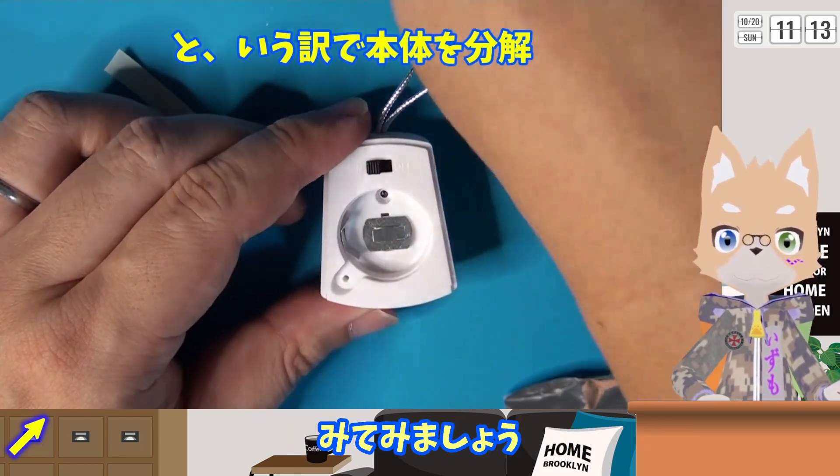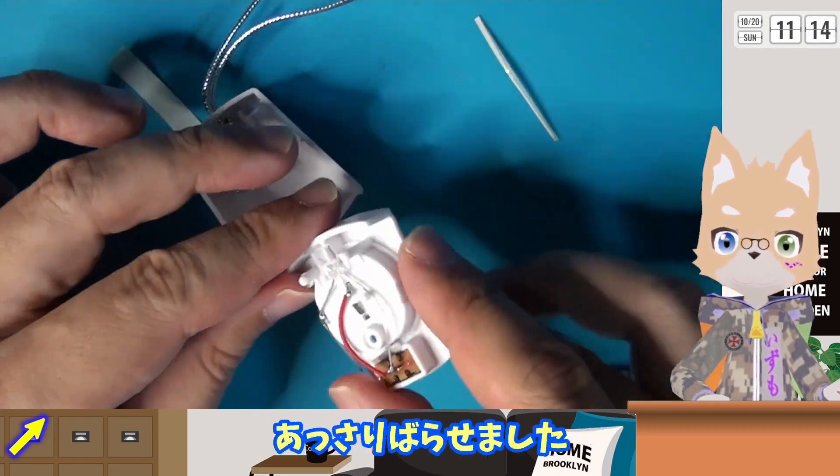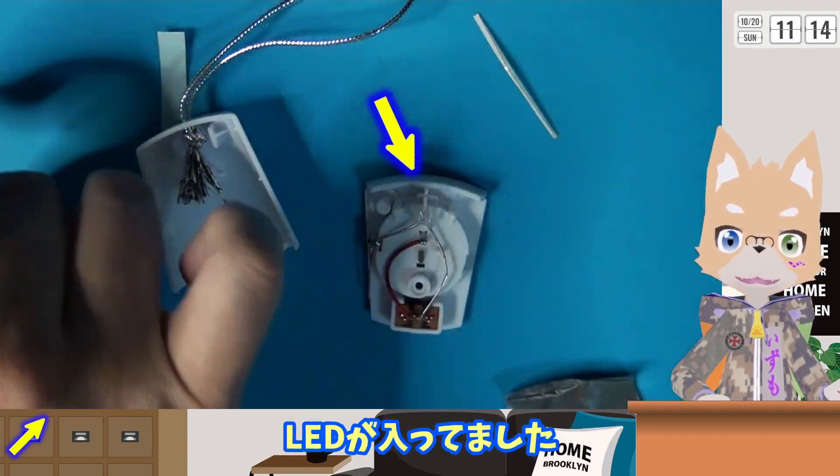そもそも電圧が足りなそうなのでLEDが交換できないか見てみましょう。電池入れの中にネジが見えたので外します。あっさりばらせました。とてもシンプルな作りですが、ちょっと変わった形状のLEDが入っていました。